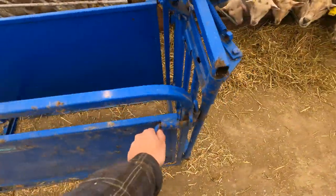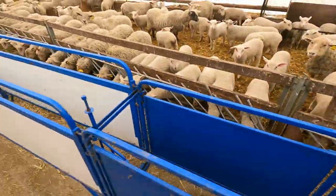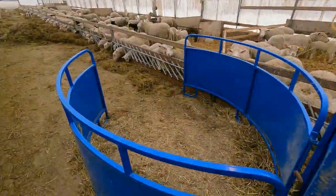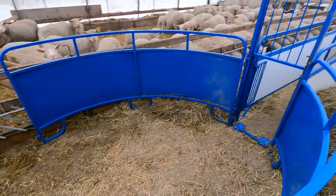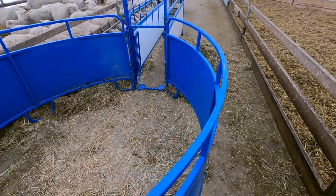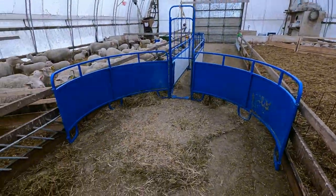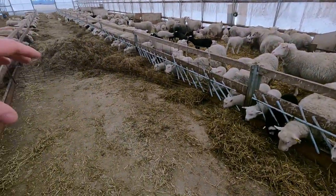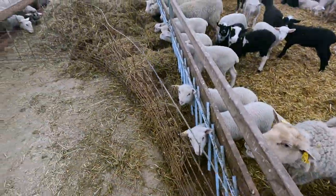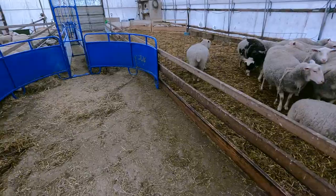We've got our Mar-weld handling system here set up - this is where they get locked in and then we let them out the side here. It doesn't work too bad, it's not perfect yet. We fill up the race here - not really using this the way it's designed because I don't find it works well in this location. There's a wire gate right here to push them through the race.